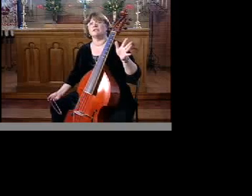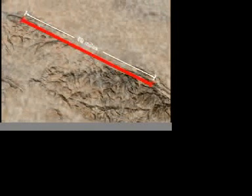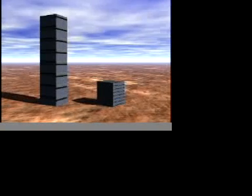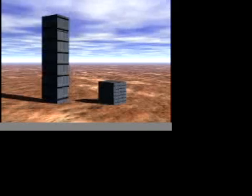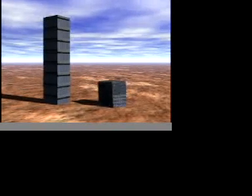A fault rupture measuring the length of a football field will yield a magnitude 4 earthquake and high-frequency seismic waves. A 60-mile-long fault rupture will produce a magnitude 7 quake with lots of high-frequency seismic waves, but also lots of low-frequency seismic waves. Seismic waves and buildings both have different frequencies — tall buildings swing wide in low-frequency vibrations, while short buildings shake rapidly at high frequency.